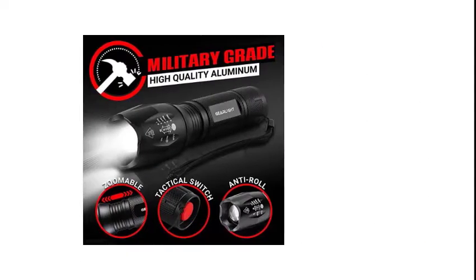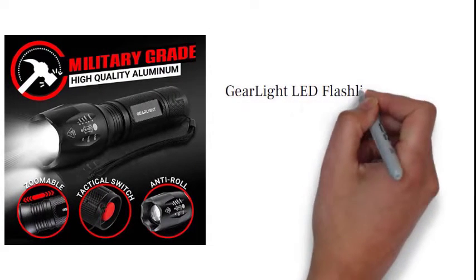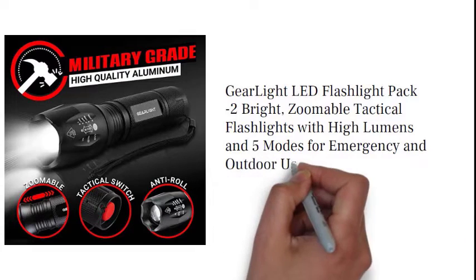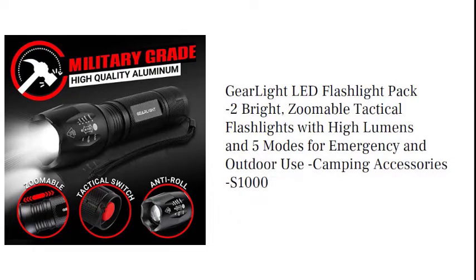DeerLite LED Flashlight Pack Minus 2 Bright, Zoomable Tactical Flashlights with High Lumens and 5 Modes for Emergency and Outdoor Use, Camping Accessories S1000.